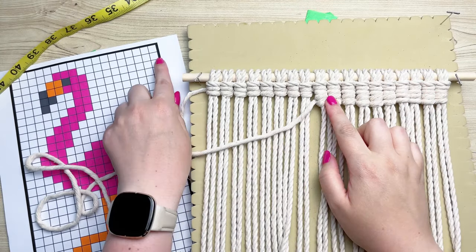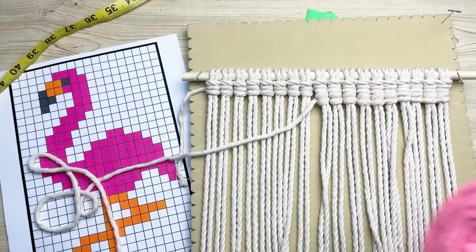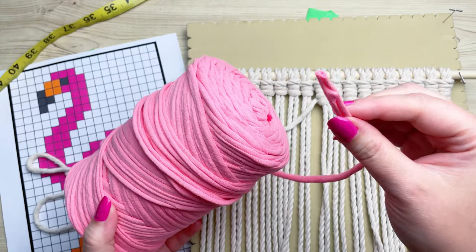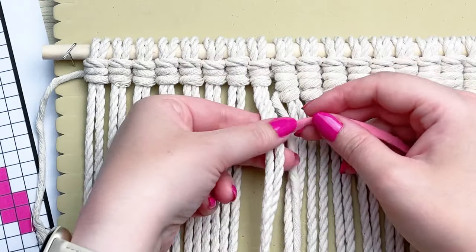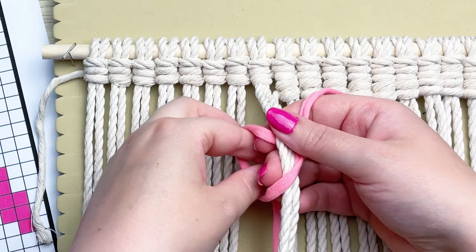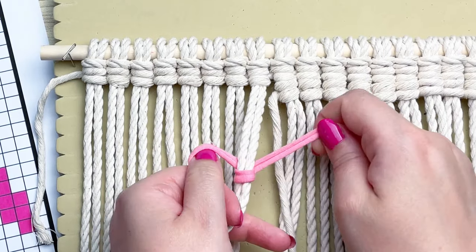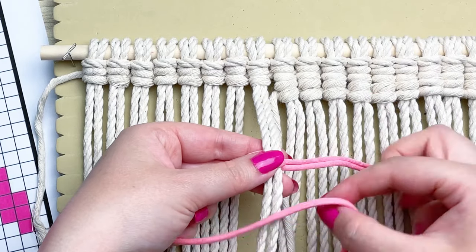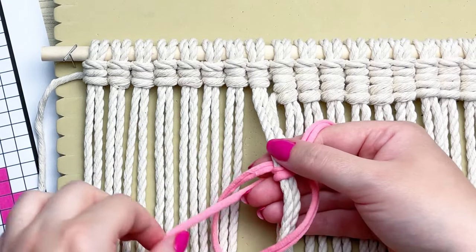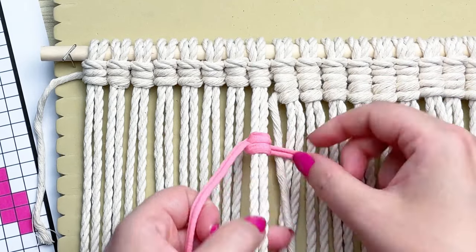We did all the white in this row, and now we need to do three in pink. For this project I'm using pink t-shirt yarn, but feel free to use regular single-strand cotton in pink — I just happen to have a lot of this on hand. To change colors, all you have to do is make another vertical double half hitch knot just like at the very start of the project. It's seriously that easy! If you're interested in the t-shirt yarn, I'll leave a link in the description box where I purchased mine.